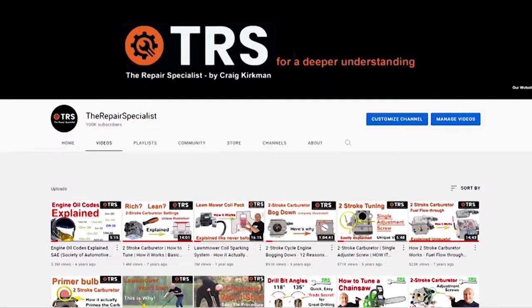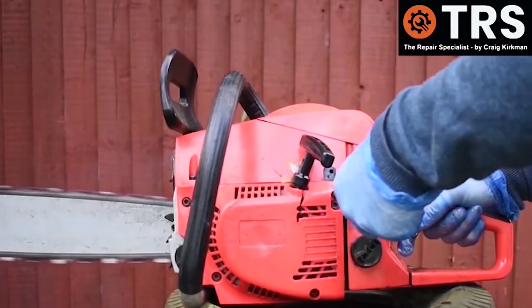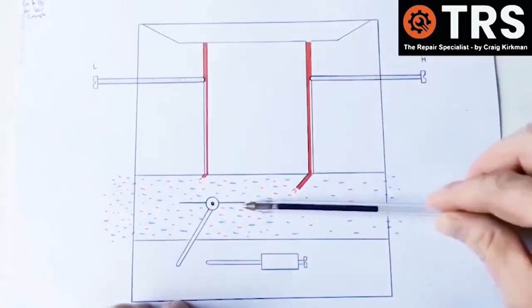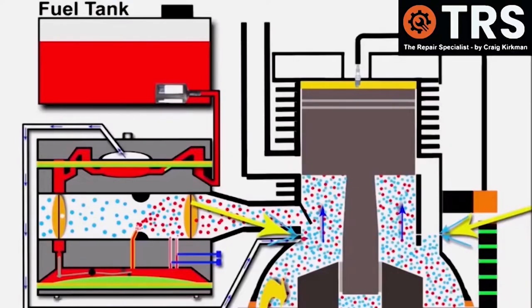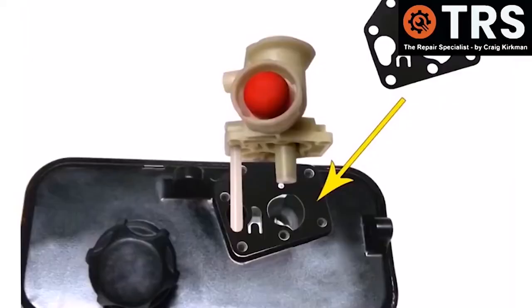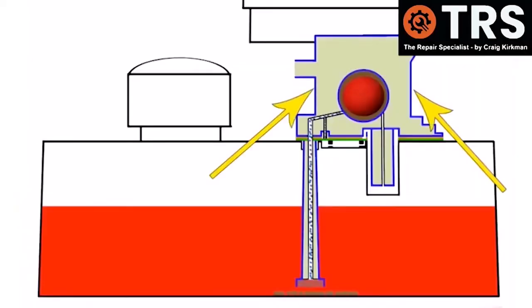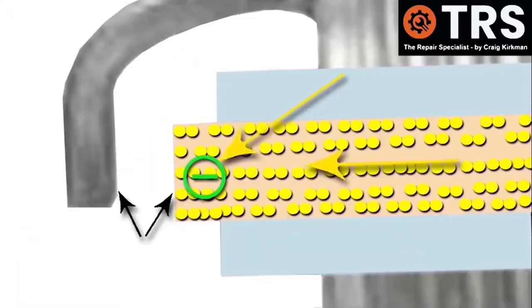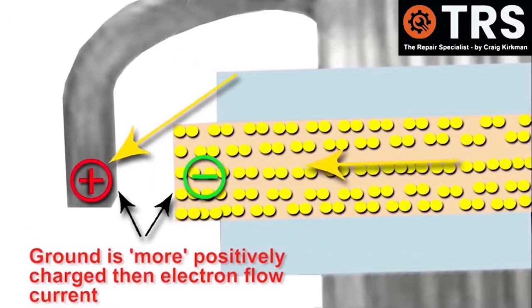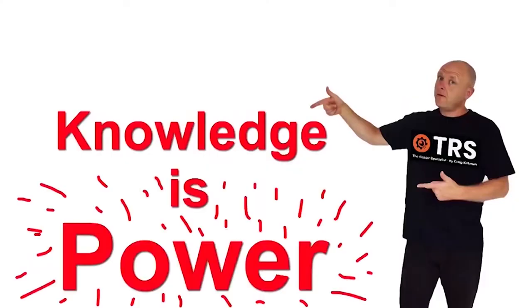Welcome to the Repair Specialist channel. I'm Craig, the owner and creator, and having been in the trade for around 30 years I now make videos relating to the diagnosis and repair of small engines and machinery — how things work and why — in layman's terms using clear visual explanations to help you gain a deeper understanding and a firmer knowledge base. Because knowledge is power.